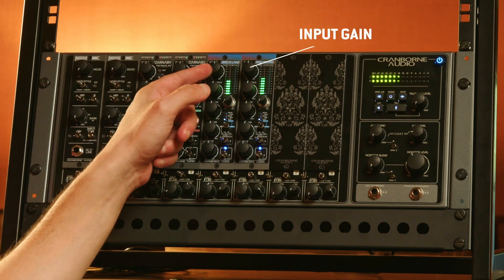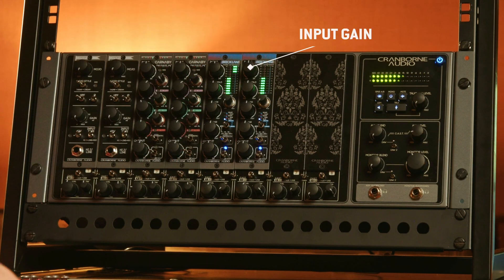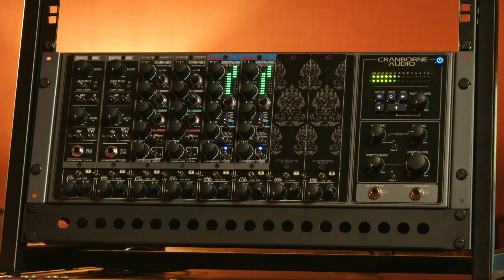Let's start with the front panel. All controls are detented for precise control of all parameters. The first control is the input gain control. This is basically how hard you're driving the unit, and it sets the levels going into the compressor and the stress circuits.